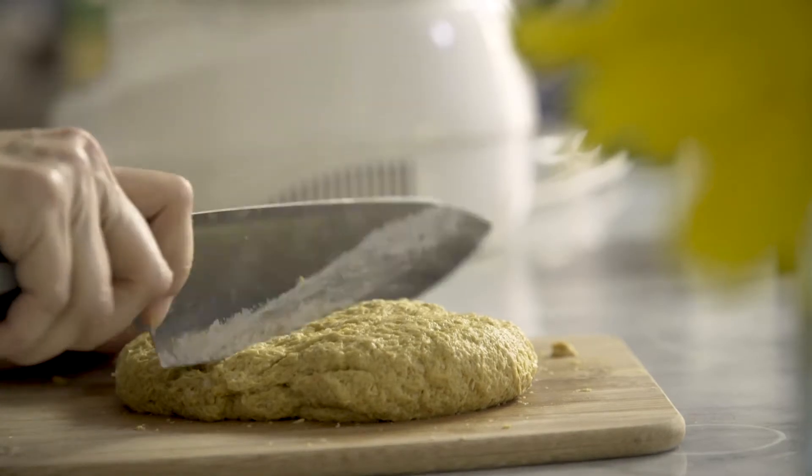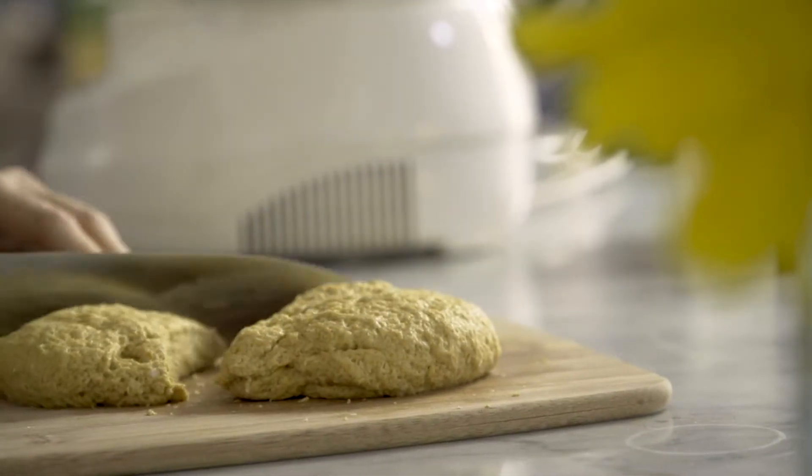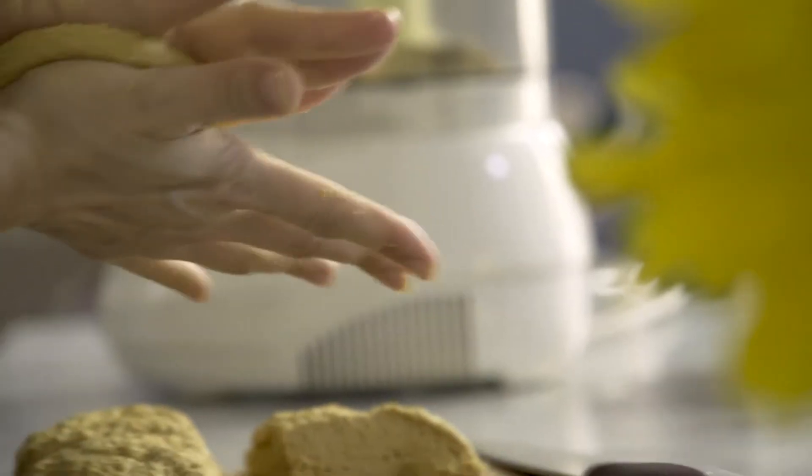We're going to quarter it. It's stretchy — a little weird to cut. Try to pat them down into a uniform disc shape, that way they're going to cook up evenly.